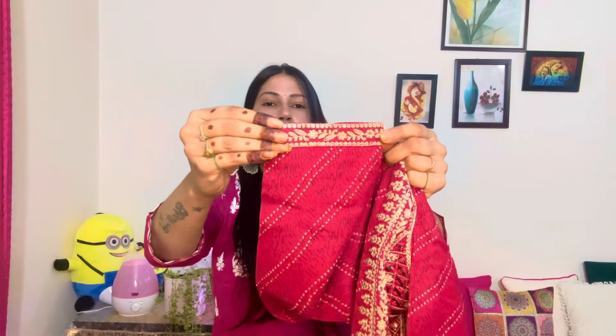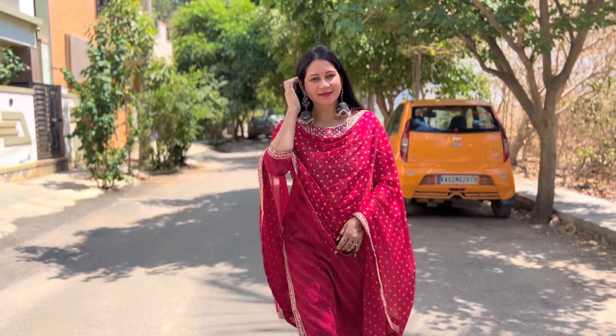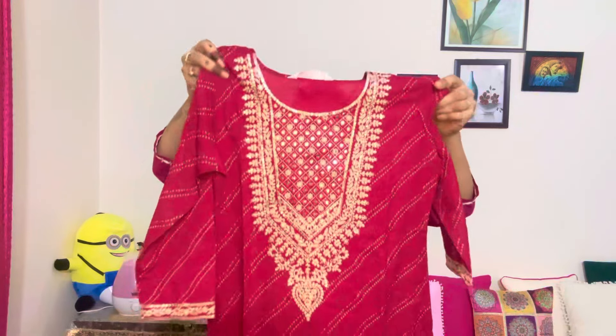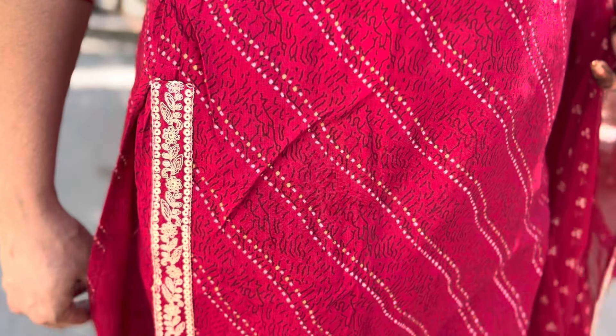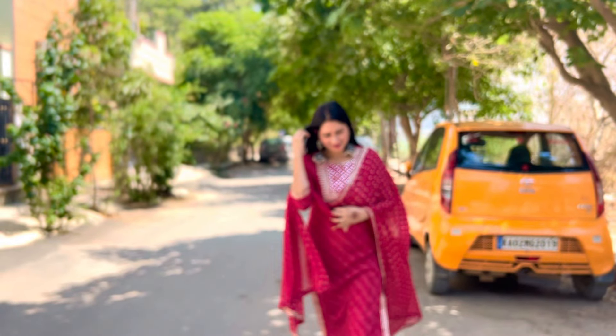Yahan pe bhi aapko kuch is type ka ye work milega, sleeves pe bhi. Baqi gale pe to aapko bhoat heavy sa work mila raha hai. Aur ye bhoat pyara lagega newly bride pe, even aapke ghar mein koi function party hai to aap le sakti hai. Kyunki bilkul summer appropriate hai. Kapde ki quality vagera dekhi jaye - bilkul summer ke liye hai aur bhoat hi zyada sundar bhi hai. Plus isme embroidery bhi aapko mil raha hai. Baqi poora kurta aapko kuch isi type ka print ka milega, aur yahan se slits open hai. Slits pe bhi aapko yehi wala work milega, neeche mein bhi same yehi work rahega, aur sides mein bhi rahega. To kaafi heavy suit yeh ban raha hai, at the same time bhoat zyada comfortable hai. Rayon ka jo fabric hai woh bhoat hi zyada cooling effect wala hai.